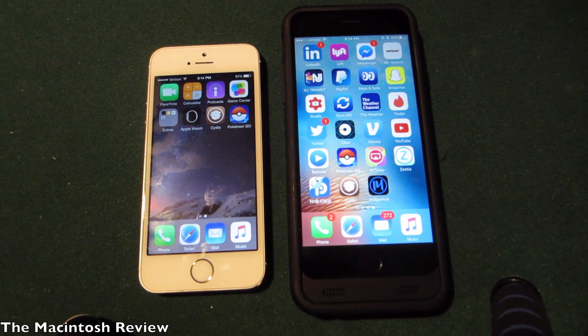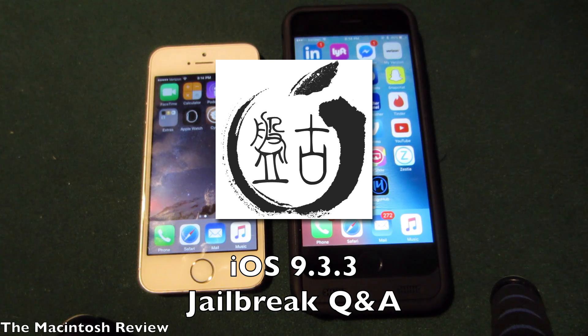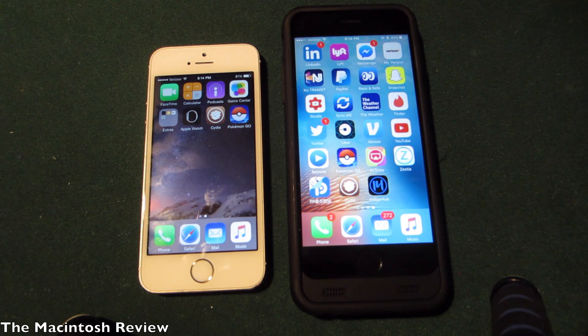What's up guys? Welcome to the Macintosh Review. Today I'm going to be doing a jailbreak question and answer session to answer all the questions you guys left in the comments of my latest jailbreak video, 'How to Jailbreak iOS 9.3.3.' You guys had a lot of confusion that I wanted to clear up about the latest jailbreak and jailbreaking in general, so let's jump right into it.